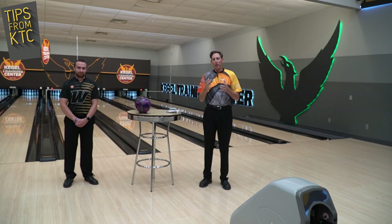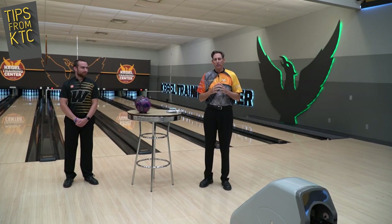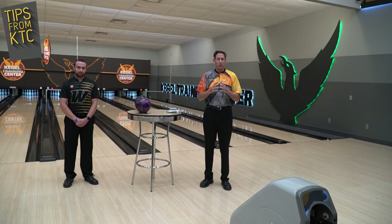Today we're going to talk about something important. I know there are so many bowlers out there that want to get back, and as the world starts to reopen, we can't wait to get back into the bowling center. I want to touch on some key points that will help you get back into the swing of things safely and get your training and scores back up as quickly as possible.